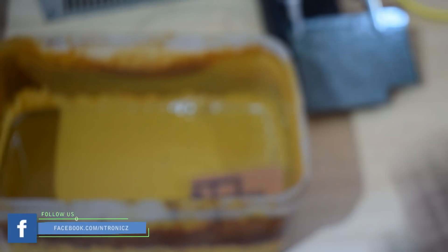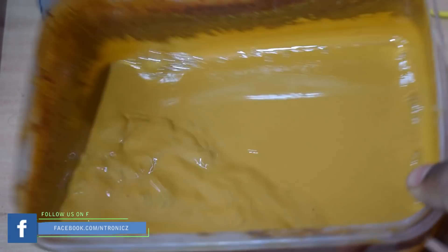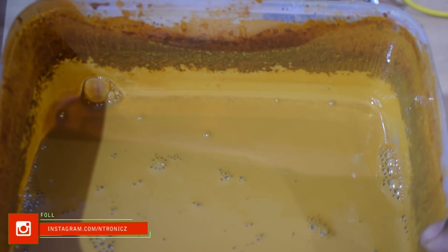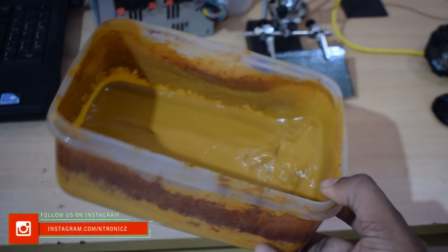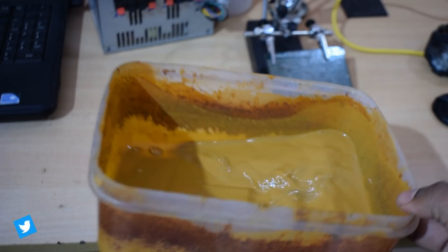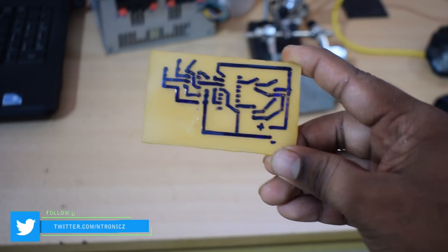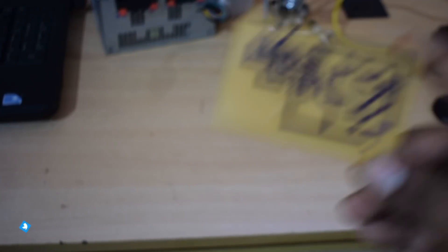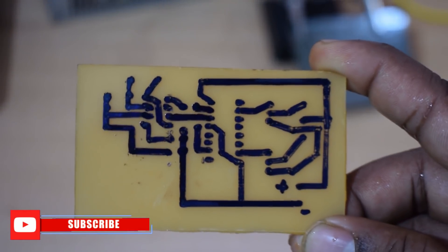When I did the PCB design, I used a marker on a copper clad board. We did a video on PCB design before. This time I used a time-taking process — we shake it with a ferric chloride reactor. We used a marker on the copper clad board to mask the traces, then remove the exposed copper.